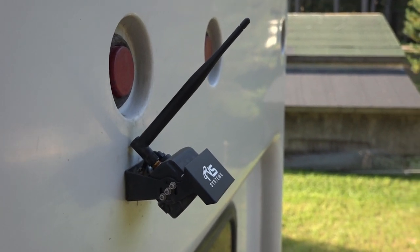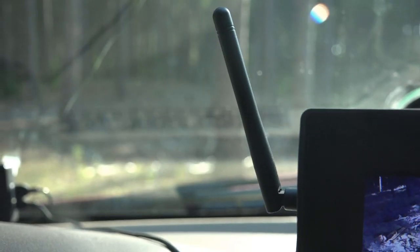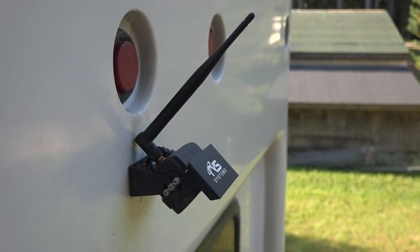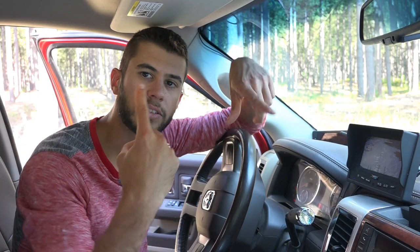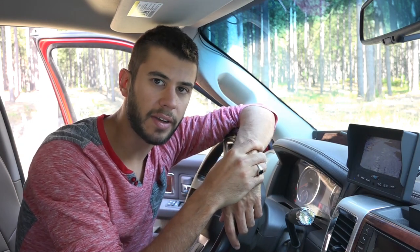We did start out with the antenna on the back pointed up, and tried to match that on the front. We found that it actually seems to work better by pointing the antenna out to the side and putting the monitor's antenna on the side as well. You really want to try to line up the polarities of the antennas — whether straight up or straight out — and by going straight out to the side, we can line those polarities up and get a much better signal quality.